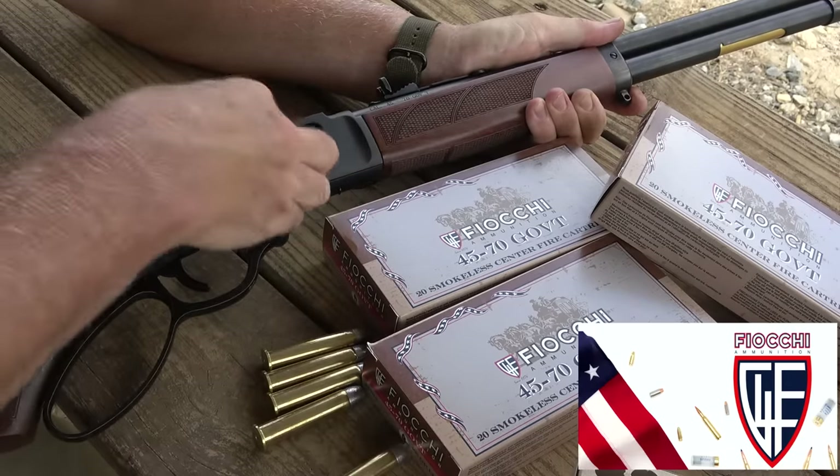All right, let's go out here and try this — especially this .45-70. At the bench that kicks pretty hard, but I like it though.